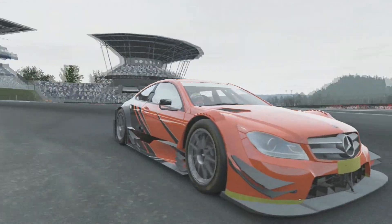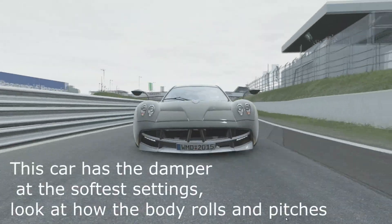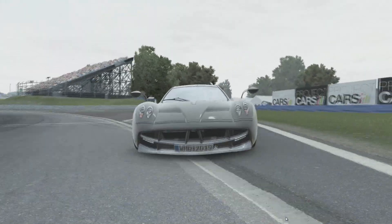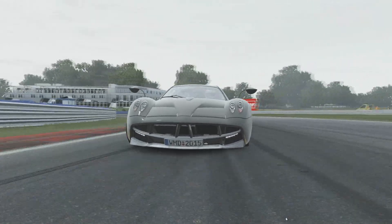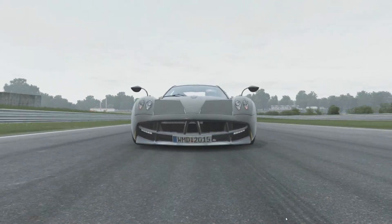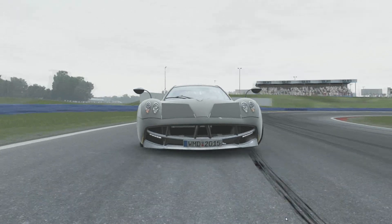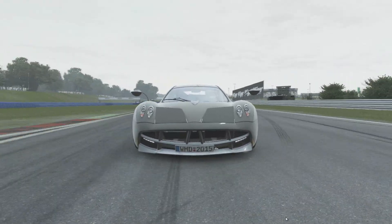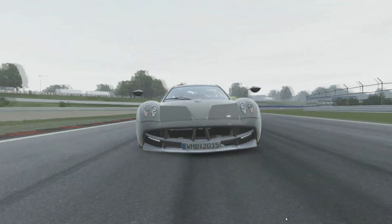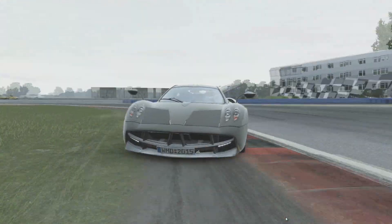If you have a soft spring and want to keep it soft, you want a high bump stop value to stop the spring from compressing too much. If you have a firm spring, you want a low bump stop — the high spring rate should prevent full compression. Remember you should never really encounter bump stop; if you do, increase your ride height or spring stiffness. The bump stop is a safety device and shouldn't be used for anything beyond that.